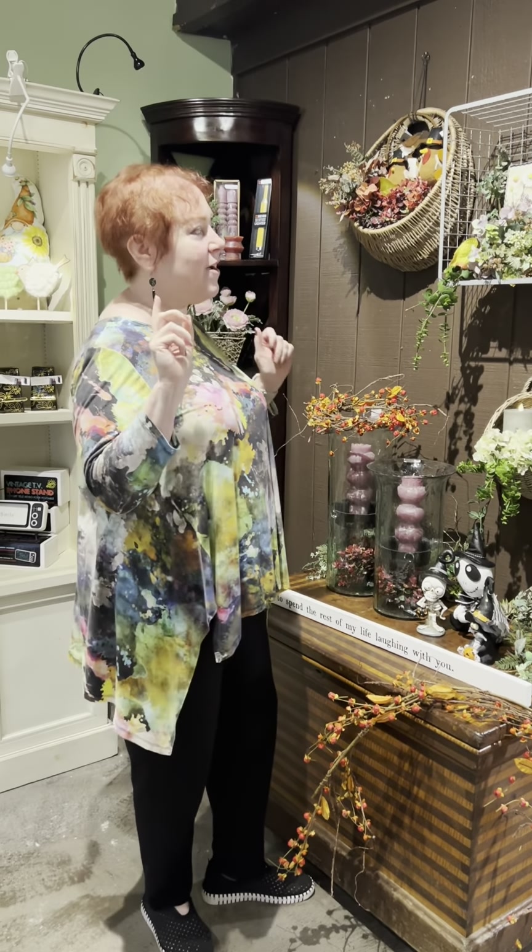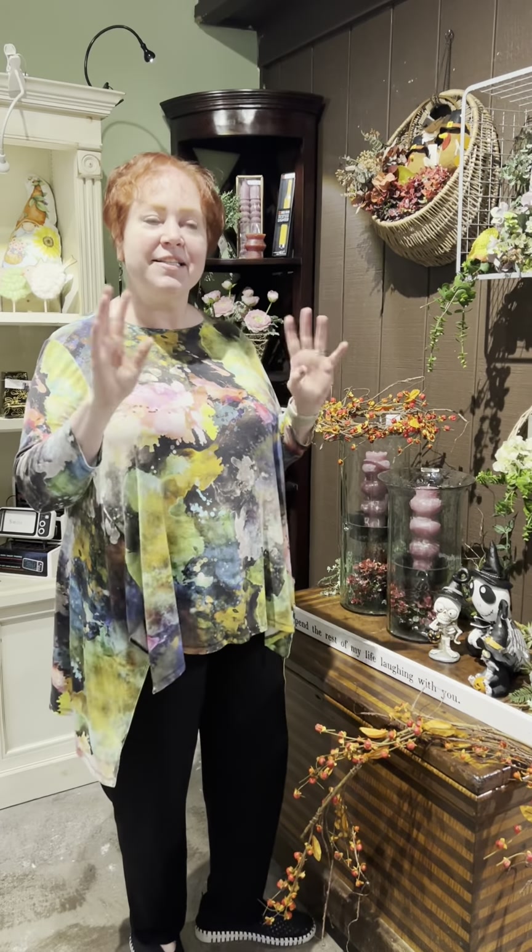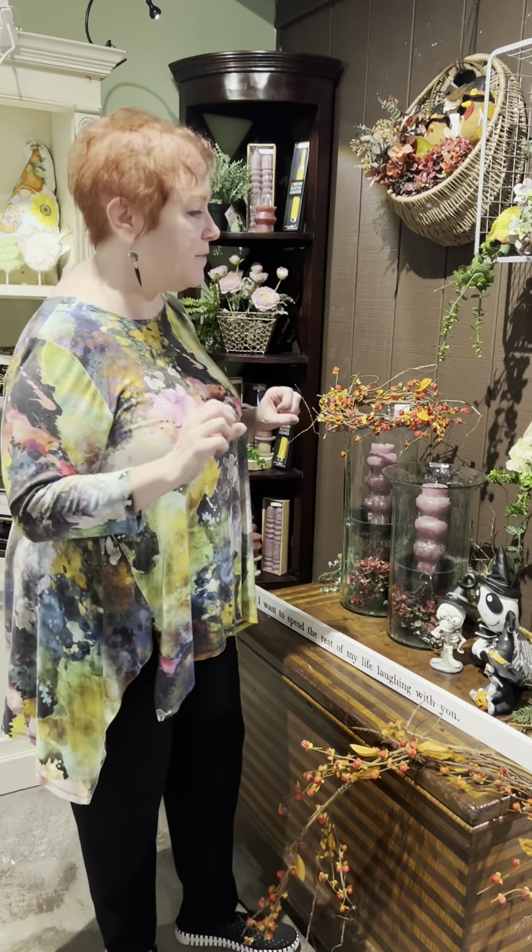Hi everybody! I want you to fall for your walls this week, so I'm going to show you several different ways with some of the new things that we have in the store that you can redecorate and add a little pop of fall or one of the holidays coming up to your house very quickly and very easily with some simple things.